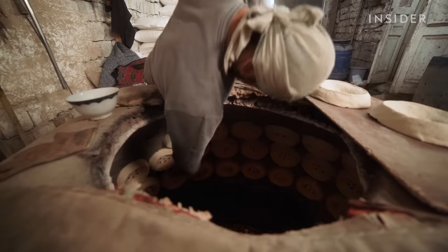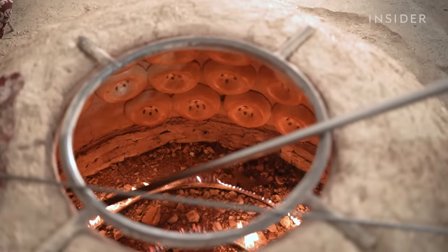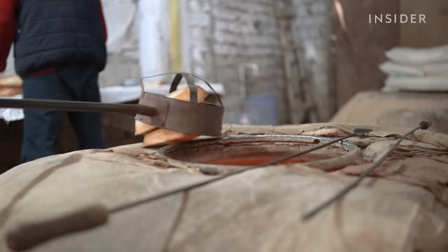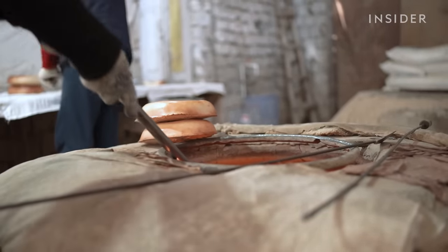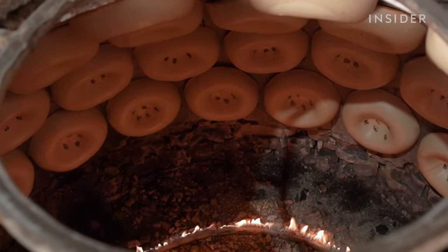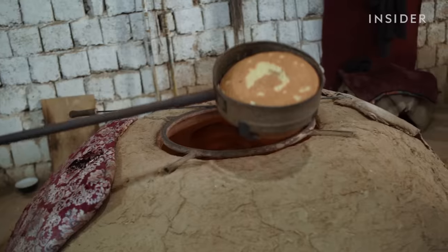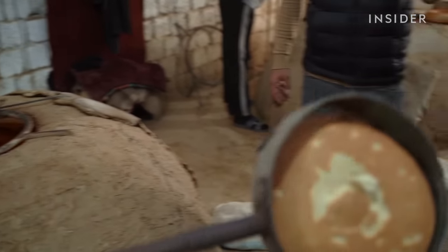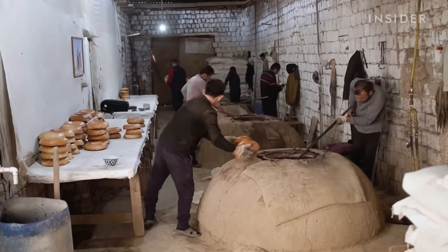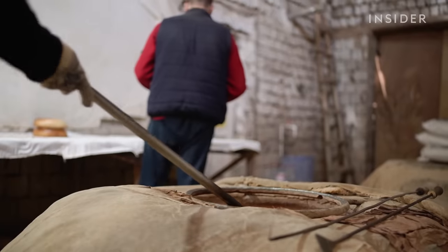Each of these ovens can fit around 56 large loaves or up to 72 small ones at a time. Because of the oven's high temperature, these breads only need a few minutes to cook. When the crust is crisp and the sides have puffed, the bread is ready to be scooped out. Unlike conventional ovens used in the West, tandoor ovens retain heat for longer periods of time and require less fuel. The use of vertical ovens like these is believed to come from the Semitic peoples who spread across the Middle East and Central Asia.